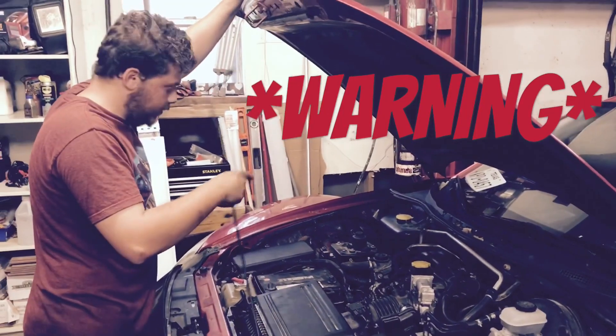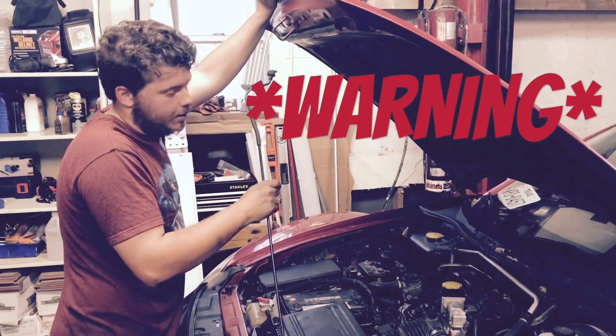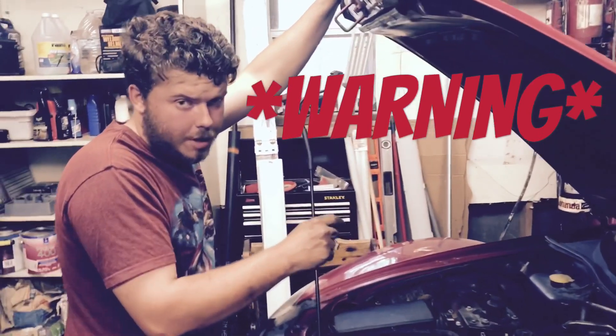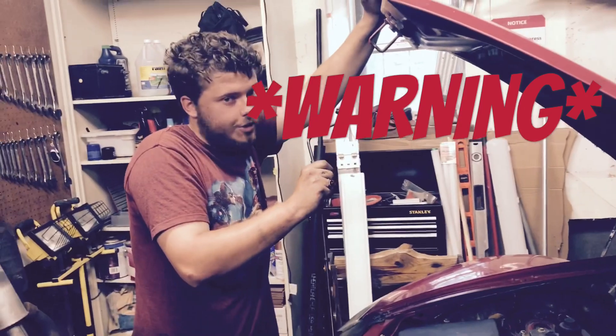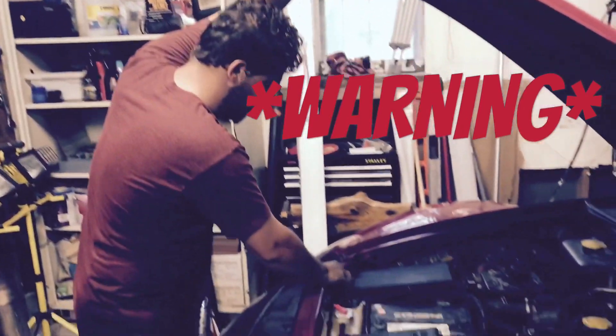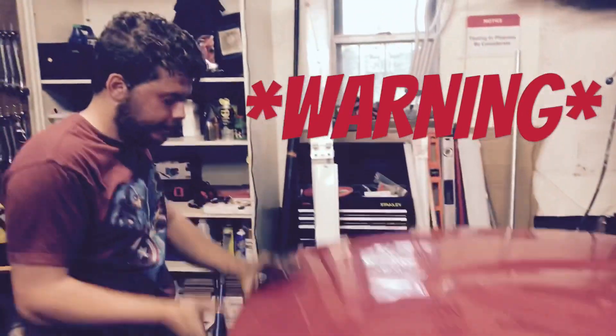Don't connect the battery back up yet, because if the battery's hooked up while we try to put the starter on and one of our wrenches touches ground, we're done. I'm hooking up the starter now, the electrical connectors, and then we're going to hook up the battery and give it a start and make sure that we didn't drop that Torrington bearing — which I'm pretty sure we didn't because we didn't hear a thud or anything like that.